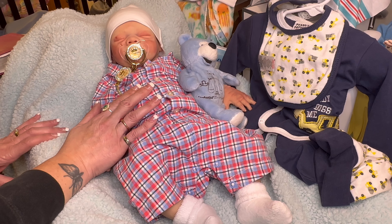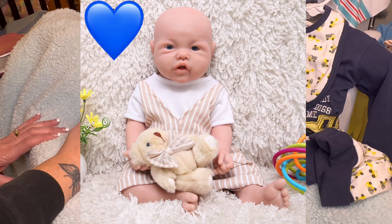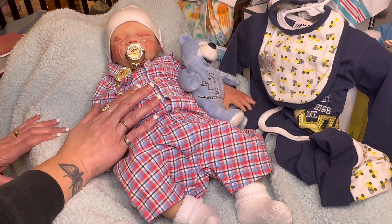I will be getting one up very soon — an open eye boy. I'll show you a picture of him before, then I'll be reborning him and get him up for sale. And I got a few jobs that I'll be taking in here.